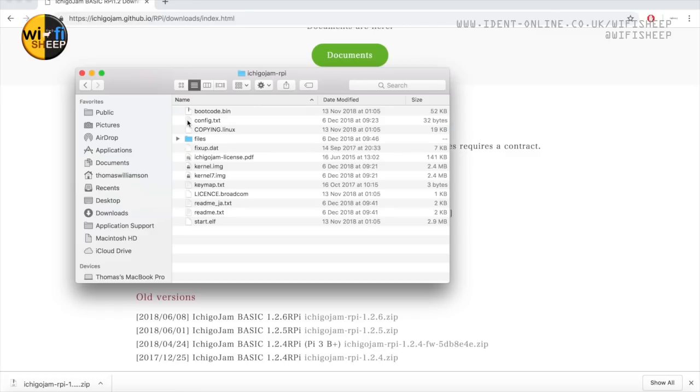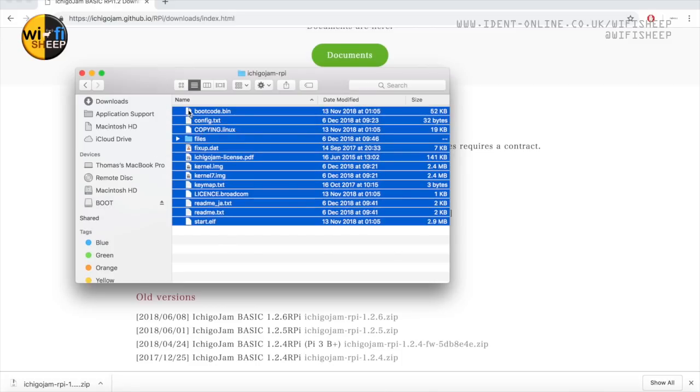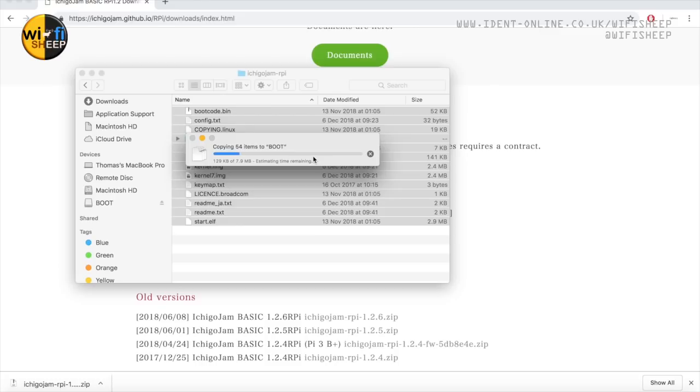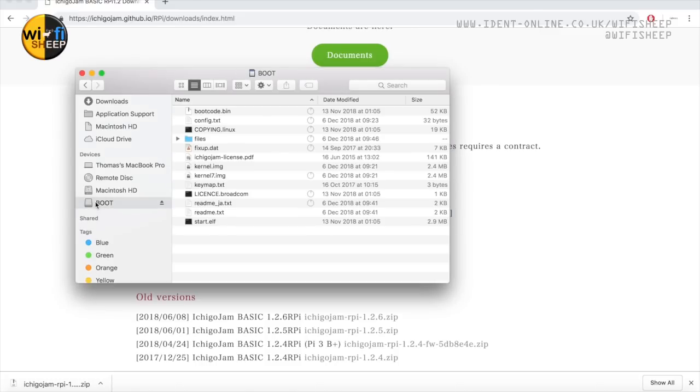We unzip the IchigoJam file, then select all files and drag and drop them onto the boot directory. We can see it copying the data across - all 7.9 megabytes of it - and we can check the files have gone across: there they all are.